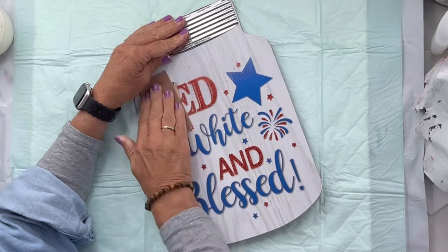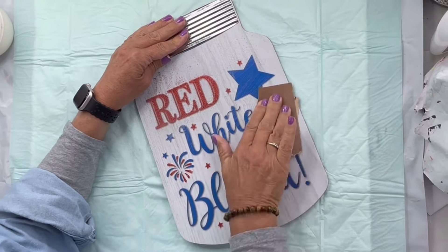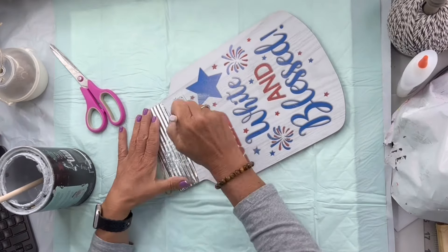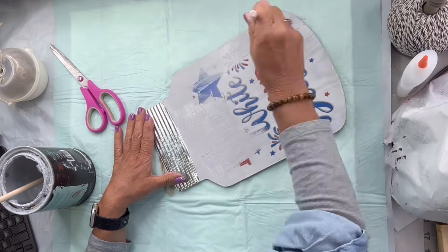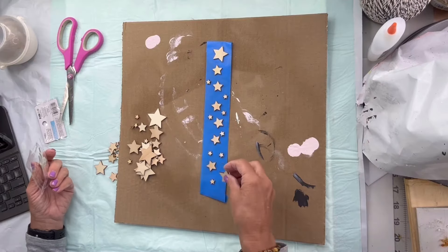I picked up this cardboard mason jar from the Dollar Tree and I took a piece of sandpaper and sanded most of the glitter off the front. Then I'm going to take my Wise Owl gray primer and cover the top portion of all the lettering to try to block as much out as I can.